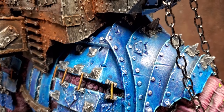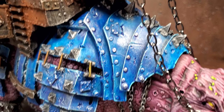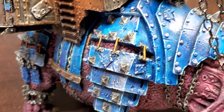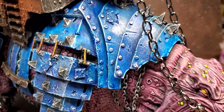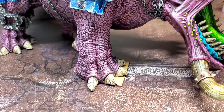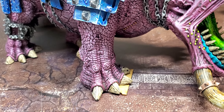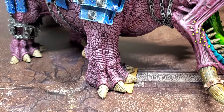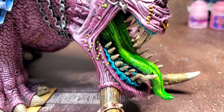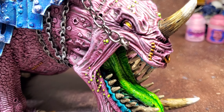For the armor — since it was all dry brushed white — I hit it with Talisar Blue, the GW contrast. All the metallic spikes and little parts on the armor I hit with Army Painter Speed Paint, I believe Broadsword Silver or Enchanted Silver — the darker of the two, closer to a bluish silver. Then I washed just the silver parts black.